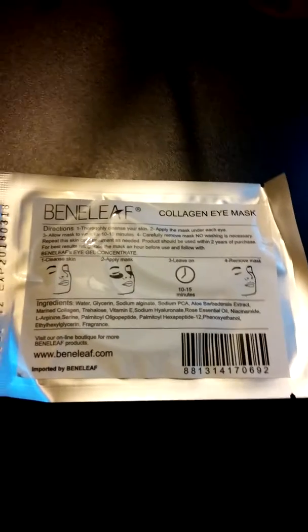Today I'll be reviewing these collagen eye masks from Benaleaf. The packet I received was a set of five pairs of eye masks. You can see what they look like.